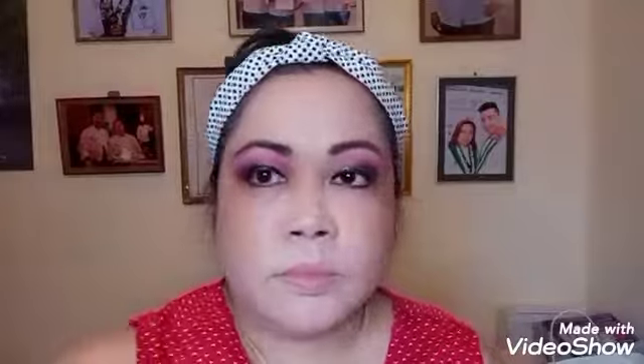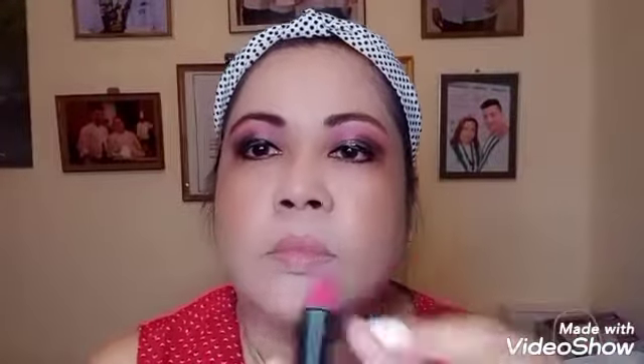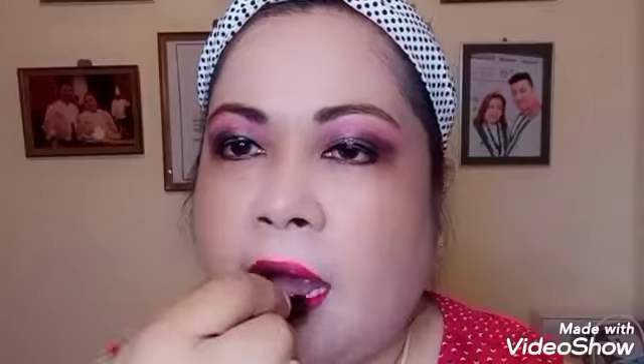Now I will put lipstick. This lipstick is a red and pink combination, and I will combine it with a berry dark red lipstick, blending them together.